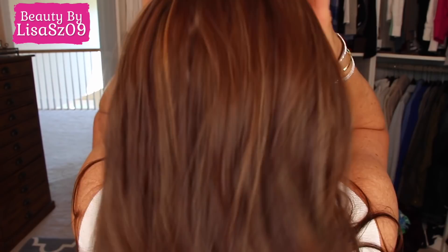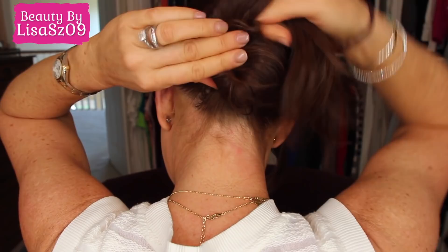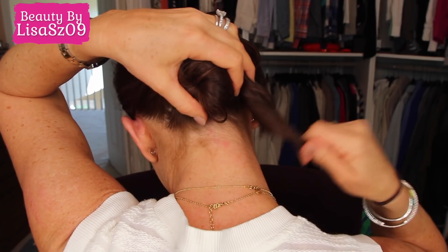That next day — or that night when I come home — I take the Bumble and Bumble surf spray and spray it all over my hair, on the ends and anywhere that's going to be pulled back. Then I gather all my hair back at the nape of my neck and start twisting it. I just keep twisting and twisting.